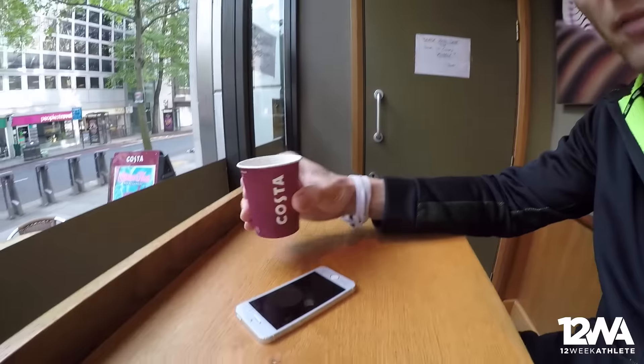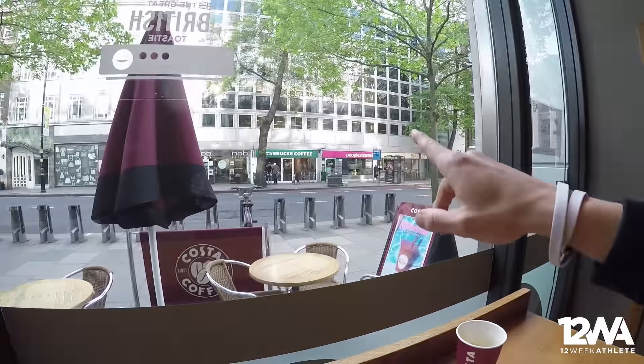Good morning everyone — it is 7:30pm. I'll show you where I am. I'm in Costa having my double espresso just to wake up. On the other side you can always choose Starbucks if you want, so let me know if you go for Starbucks or Costa.